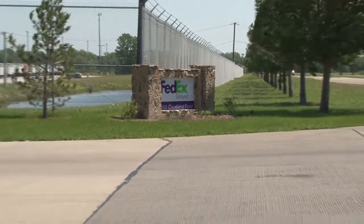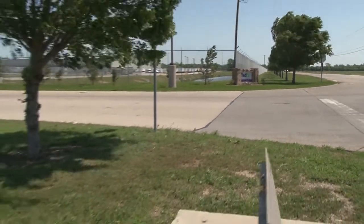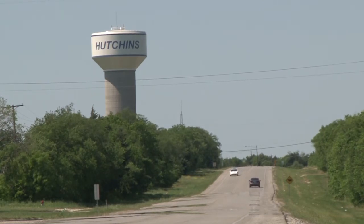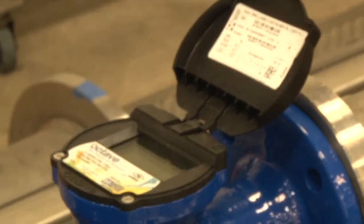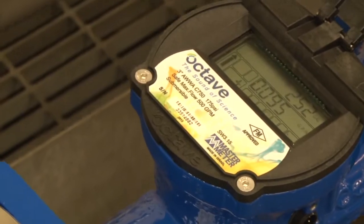One of our most notable customers is the FedEx facility — the largest FedEx facility outside of Memphis. They're one of our largest users. I have to report to the state every year; we have to use our pumping numbers versus what we're delivering. When they installed the Octave meter, our numbers came together where they should be. The increased revenue from our FedEx facility went from $800 to $2,200 in the first month alone.